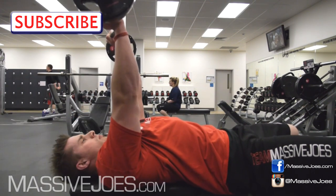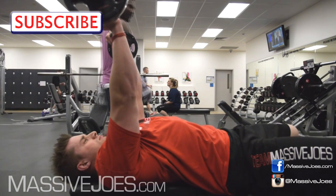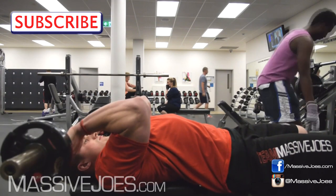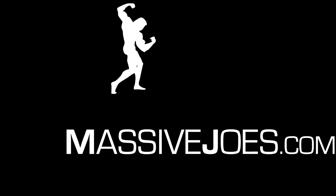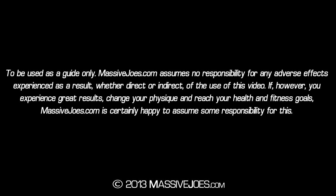Hit the subscribe button. Subscribe to our YouTube channel and stay up to date with all the latest editions of Exerpedia. That is Exerpedia, and I'm coming to you from massivejoes.com. Stay massive.